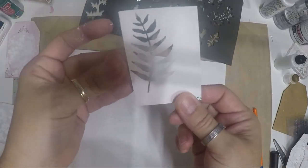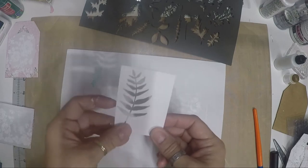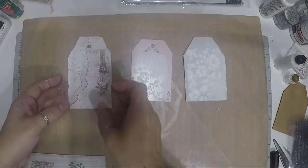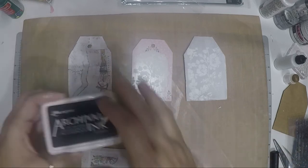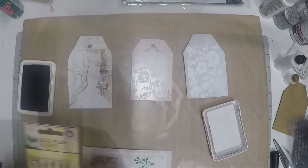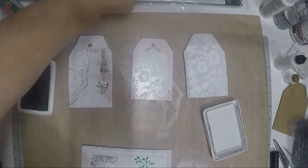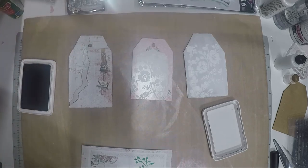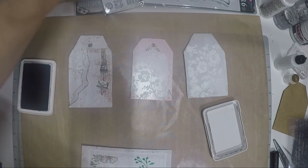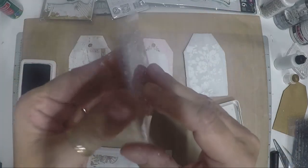You can also cut a portion of a stencil and use it as another element later. Now we're going to do some stamping. We're using archival ink and I'll pick a few cool stamps. Let's start with the letter and writing stamps — you just place them in different random locations.